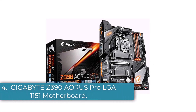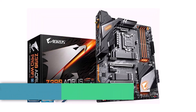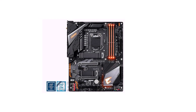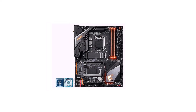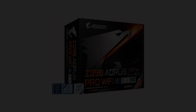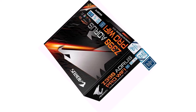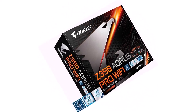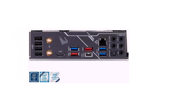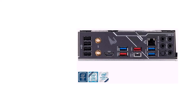Number 4: Gigabyte Z390 Aorus Pro LGA 1151 Motherboard. Unlike the previous few LGA 1151 motherboards stated above, Gigabyte offers pretty affordable options which are more ideal for basic everyday use computers. If you are on a tight budget, then the Gigabyte Z390 LGA 1151 motherboard is most likely going to be the perfect option for you. Because this is a fairly affordable motherboard, it uses the Z390 Aorus Pro chipset along with an ATX form factor, which means that you miss out on overclocking capabilities.